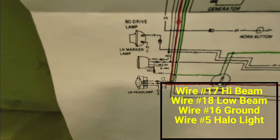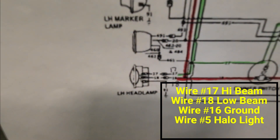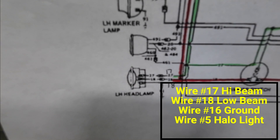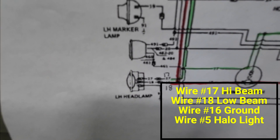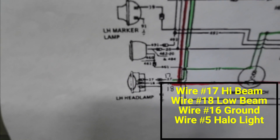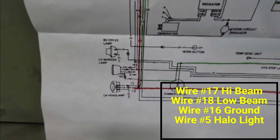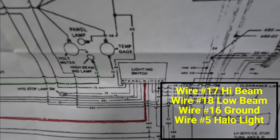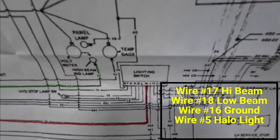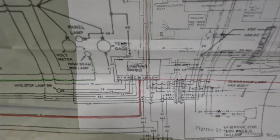Anyway, on wire 17, which is your high beam, and 18, which is your low beam or normal — whatever you want to call it — that's what we're going to focus on today. All this power is coming from the lighting switch, which is that multi-mechanical switch piece of crap.